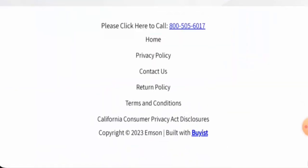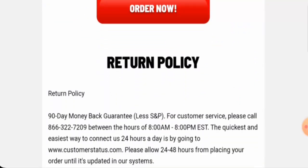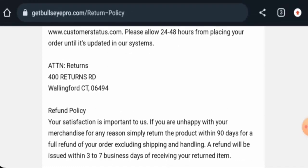Next, we are going to check the return and refund timing. They do have a return policy page section and they give you 90 days to return your product, which is a substantial amount of time. Regarding refunds, once approved, your refund will be sent to your original payment method within three to seven business days. They have also provided a returning address.